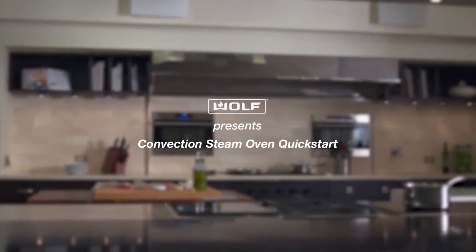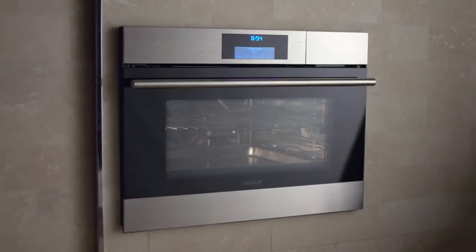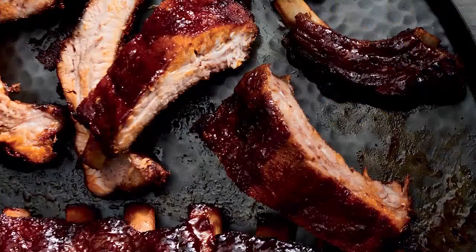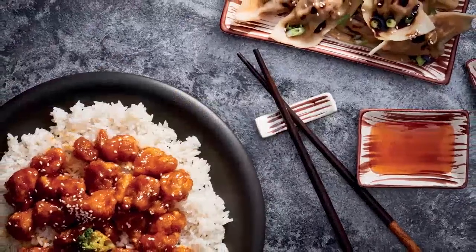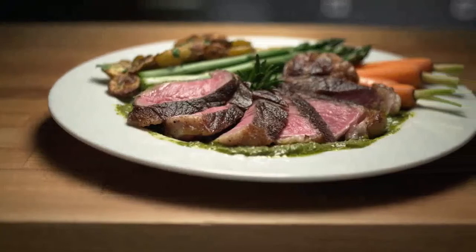The Wolf convection steam oven, by using heat, steam, or combining the two, allows you to do absolutely anything — baking something light and fluffy, slow roasting something crisp and tender, even rejuvenating last night's leftovers. Whatever dish you've been dreaming about, the steam oven will be able to do it. We know you're eager to get started, so here's a quick start guide.